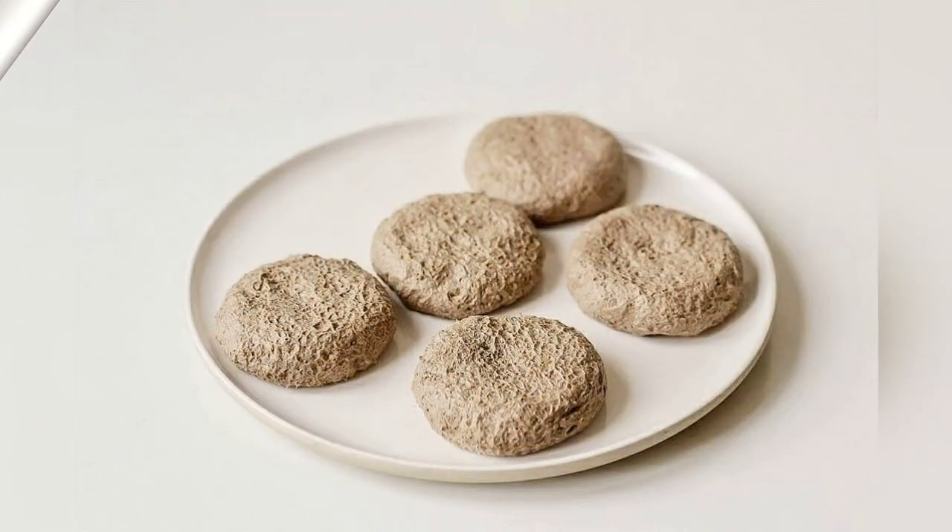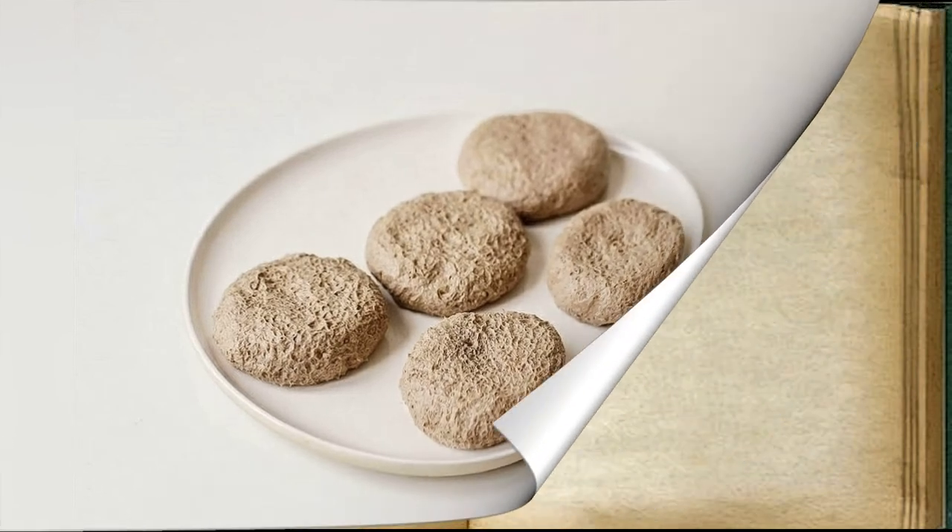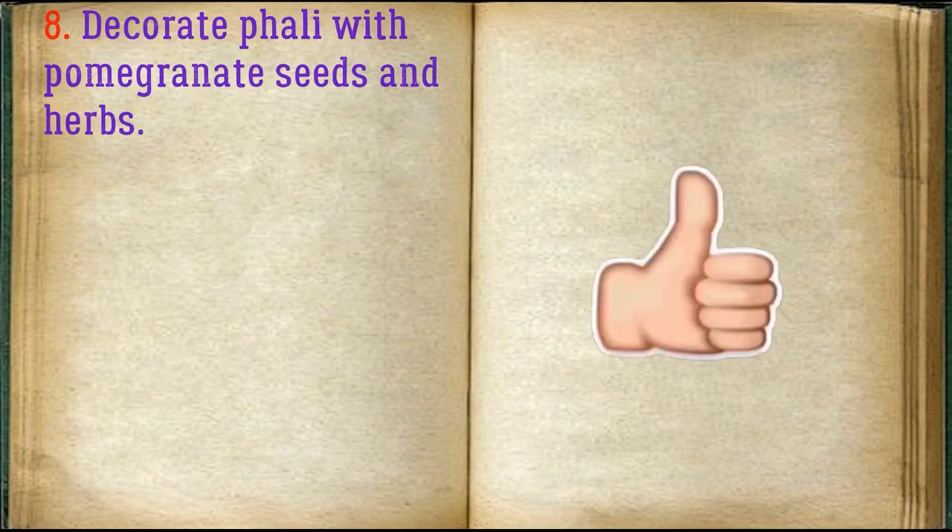Roll up small balls and flatten them. Decorate the pkhali with pomegranate seeds and herbs.